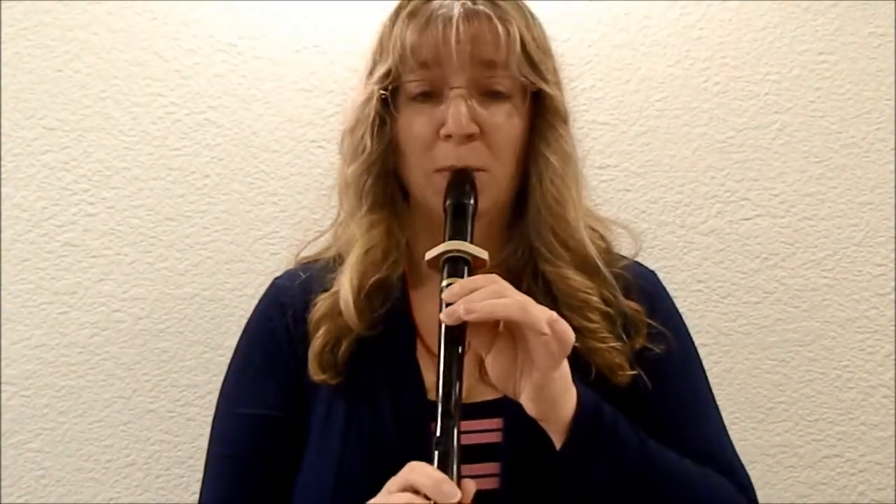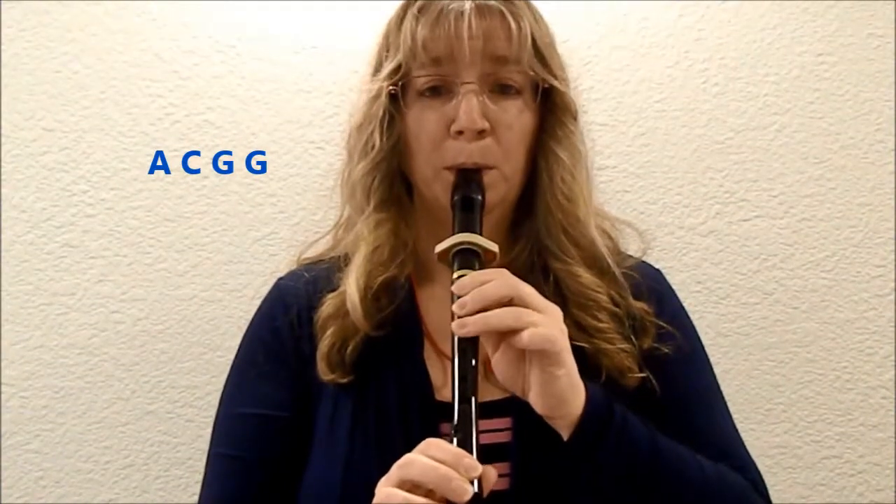Let's take it at the same tempo. Ready, here we go. [plays] Okay, let's do that again. One, two, here we go. [plays] Okay, let's try the tempo: A, C, G, G. One, two, here you go. [plays] I'm going to play that about three or four times in a row — you just try it with me. One, two, ready, here we go.